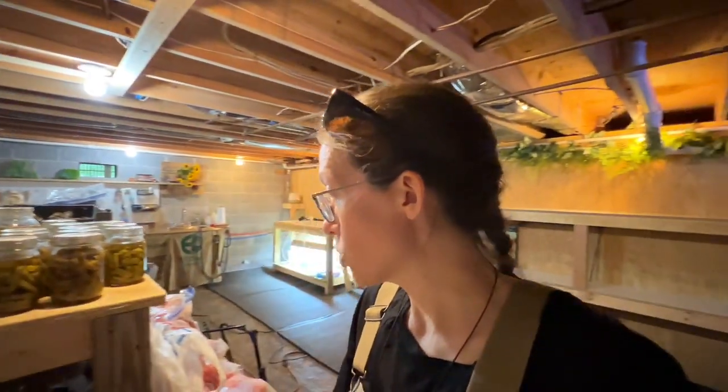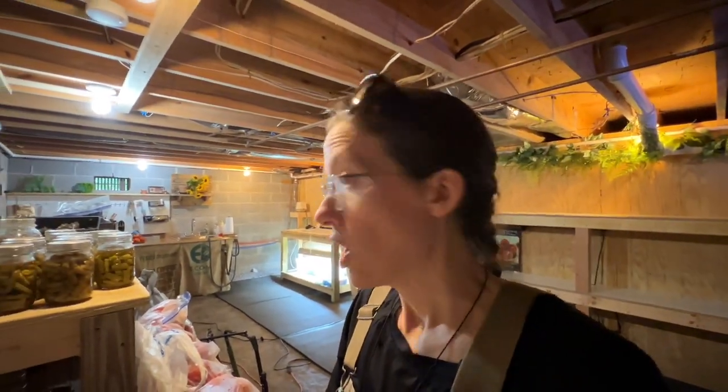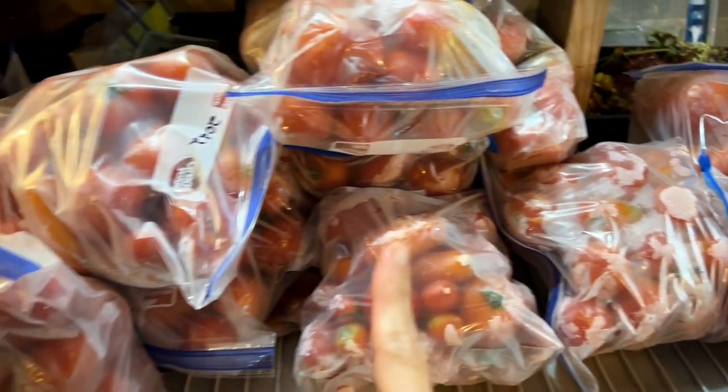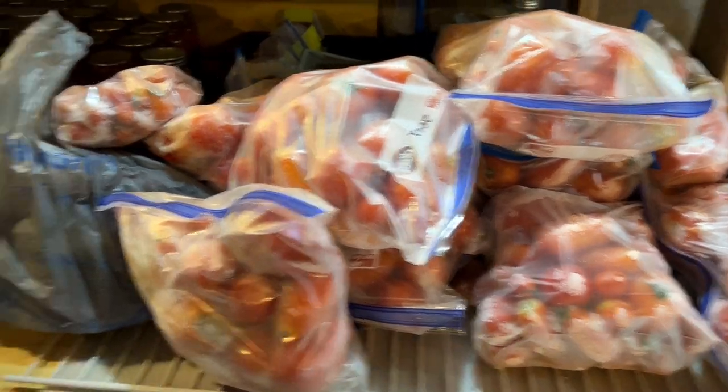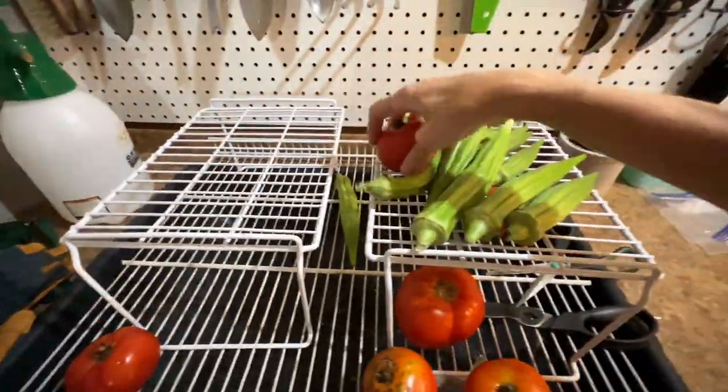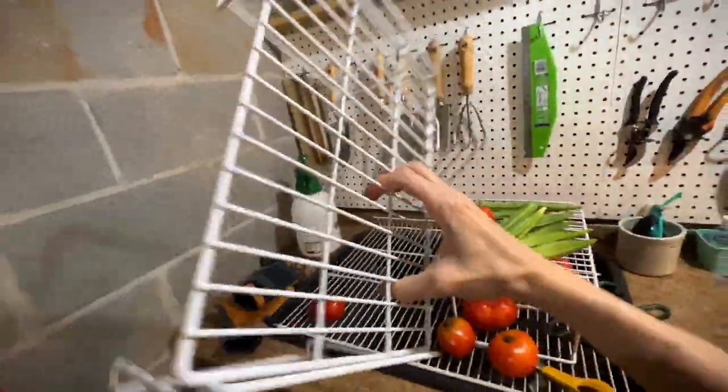I'll show you guys how I actually dehydrate a frozen tomato. I think I'm going to do some sauces probably in a couple days. These are a lot of romas — they'll make good sauces. Then these are some of my new ones, and then some more romas. Before I start to dehydrate these tomatoes, I'm going to take them up to my laundry room sink, and I'll show you why.